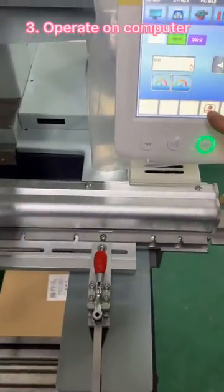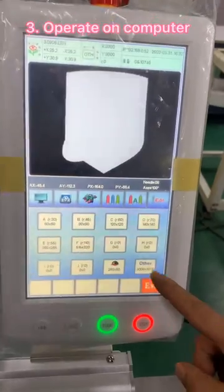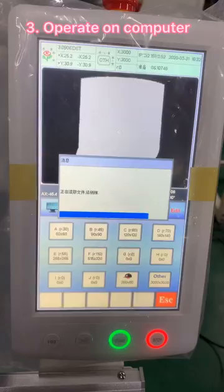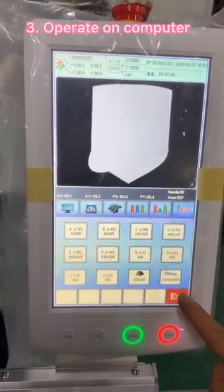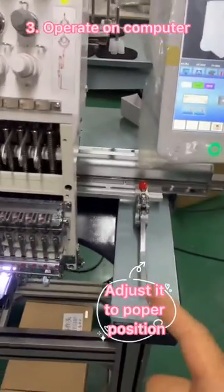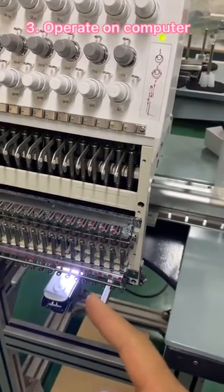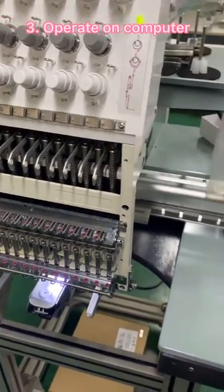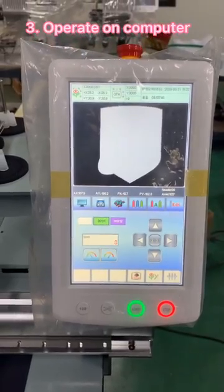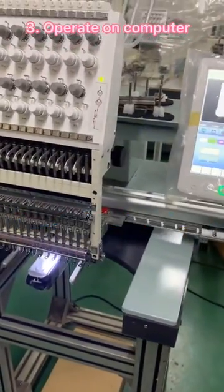After you assemble the shoes device well, use the 3s to the other 3s. Then, in the display of 11X, you adjust the position of the shoes device to the focal position you want it to be in your memory. After that, head over to the focal position.